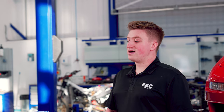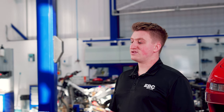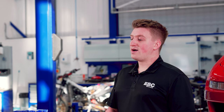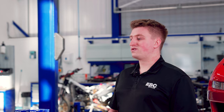Pads can also squeal early in their life, normally within the first five to six hundred miles on used discs, and up to one thousand to one thousand two hundred miles on new discs. Please ensure you follow our bedding-in instructions. Self-adhesive anti-squeal shims can also be supplied by EBC to reduce this risk of squeal.